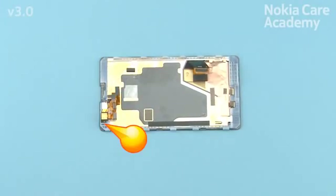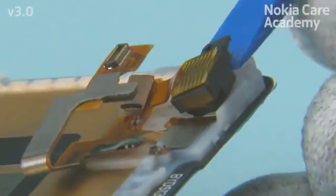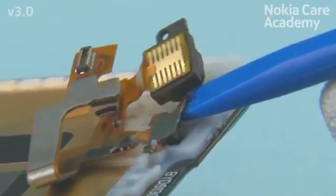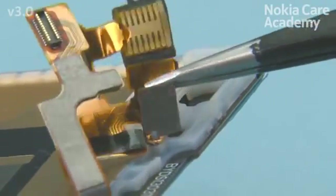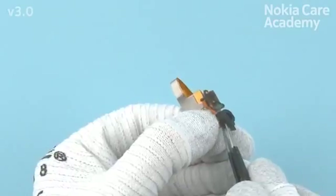Start releasing the second camera assembly with the SS93 from the shown place. Detach the sensor by lifting it with the SS93 as shown. Remove the second camera assembly with tweezers. Use tweezers to detach the second camera gasket.